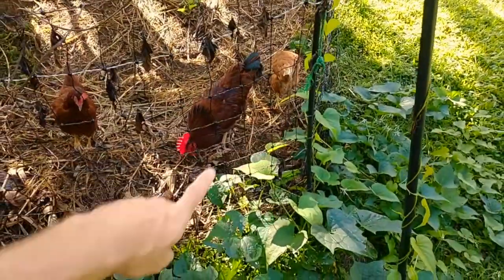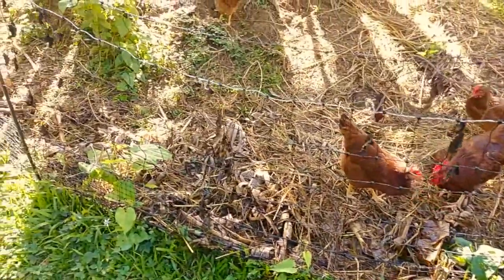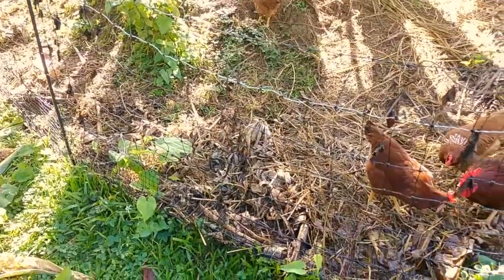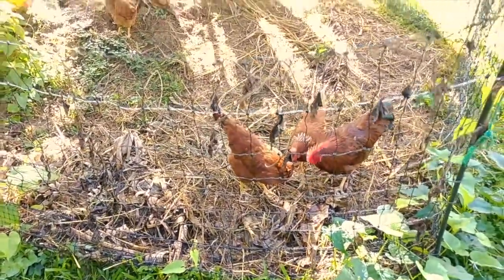First step is the fencing. This mobile fencing is made by Premier One — this is the ShockOrNot fencing by them. I actually really like it, except we've noticed it is not quite dog-proof when you're using the 'not' part of the ShockOrNot fencing, because we are not electrifying the fence here. We don't really have major predators.